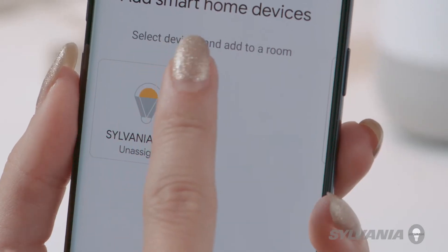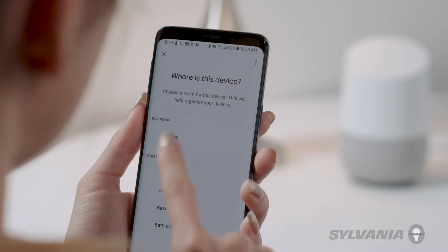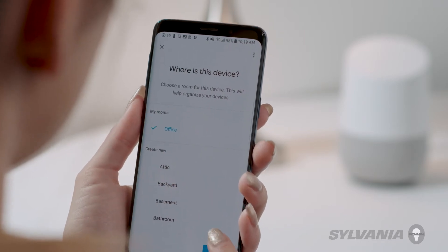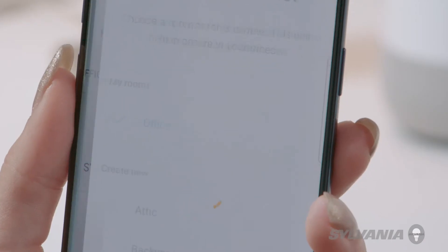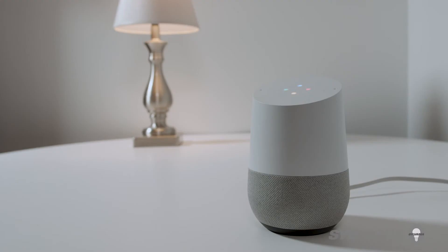Enter your Sylvania Smart Home credentials to link to your account. Once you've linked your account, select the devices you want to control and choose a room. You can now use voice commands via the Google Assistant to control your device. For example: OK Google, turn off the office. Sure, turning off the office.